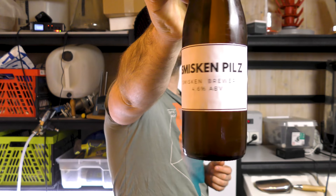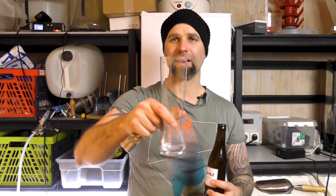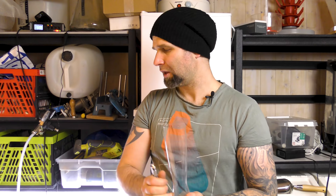Okay so the Smisken Pils — I want to have a look at the label. The Smisken Pils from Smisken Brewery comes in at 4.6% ABV and we're trying it in a Spiegelau Pilsner glass which I bought for the occasion. I'll try to put a link down below for the glass and of course for the opener — my favorite opener.